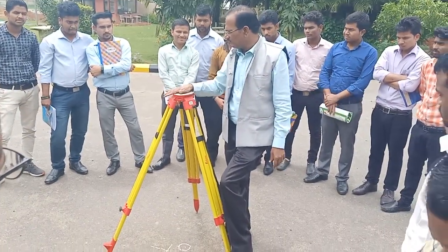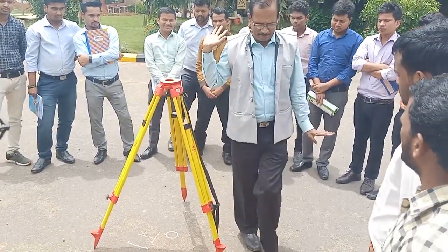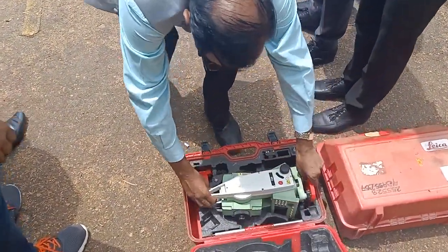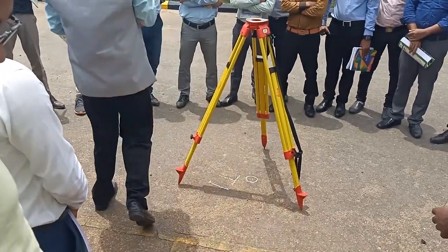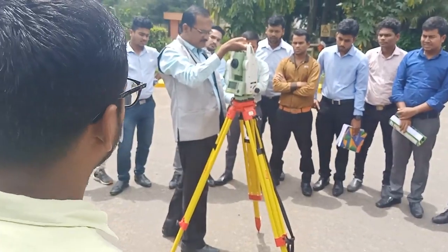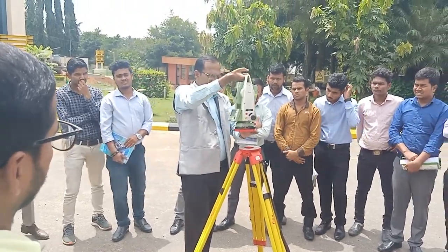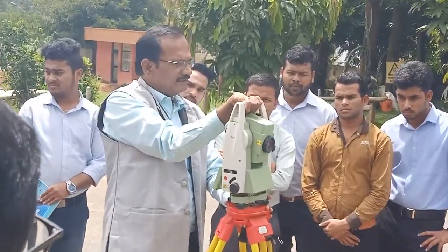No one will take you even for 50 rupees if it breaks — that should be in your mind. This model of instrument is called Leica — L-E-I-C-A — one of the top brands in the industry. When bringing the instrument, right hand should be here and left hand should be at the bottom.